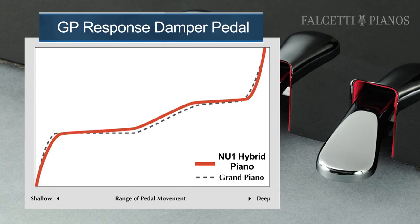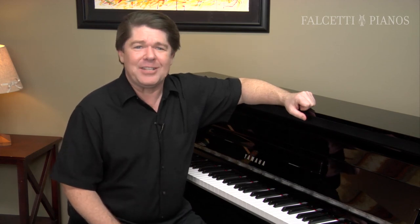The NU-1 features a damper pedal that recreates the subtle changes in resistance that a player would expect when playing a grand piano. The NU-1 damper pedal also allows half-pedal techniques so that the pianist has detailed control over the amount of sustain.